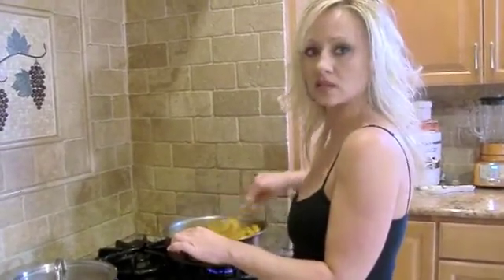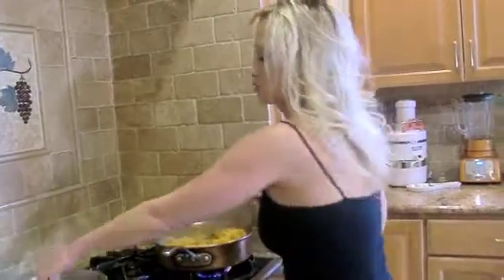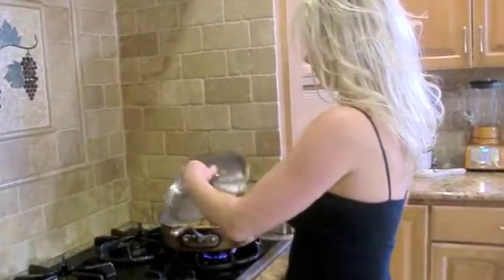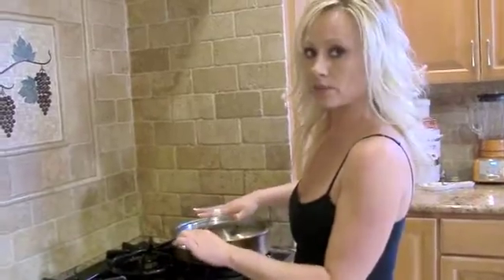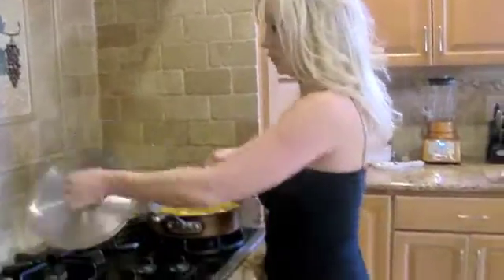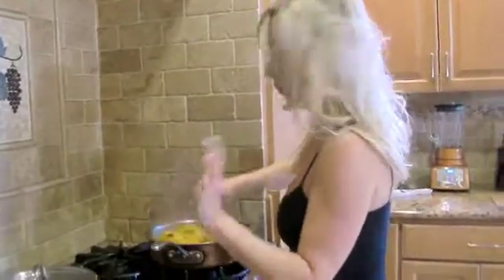Now it's at a point where it feels like it's a little sticking to the bottom of the pan, and that's fine — nothing's burnt. What you're going to do is put the lid on, shut the heat off, and leave it for about five minutes. That's what's going to make it tender.